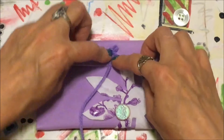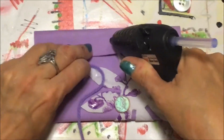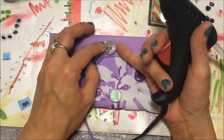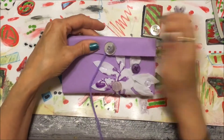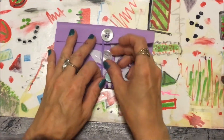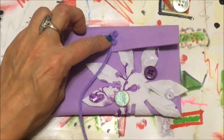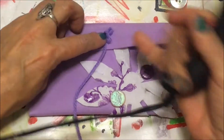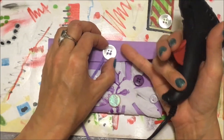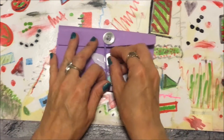Next we're gonna attach the yarn and the buttons, and this will help keep your wallet closed. Remember the glue is gonna come right through those holes, so it's best to blow on it and make sure it dries. Then we're gonna add another button down here.